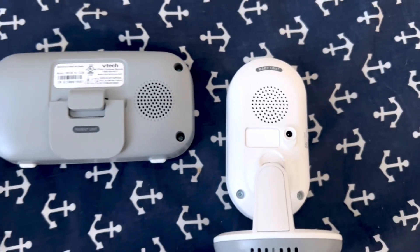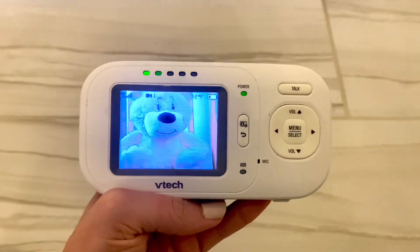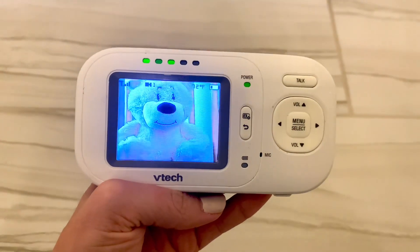For the VTEC I also like the fact that the two-way talk is quite good — it works very well. The speakers on both ends work. The VTEC actually works better than some of the smart monitors I have that cost four times the price. So for that I still really like the VTEC VM320.